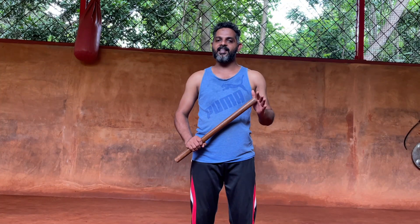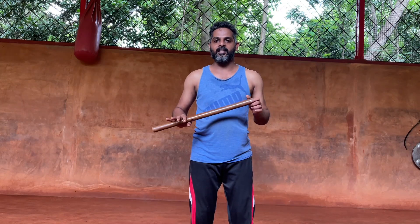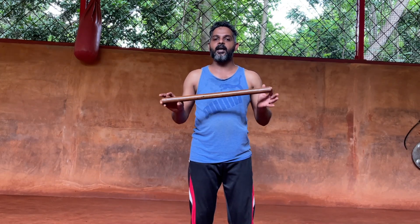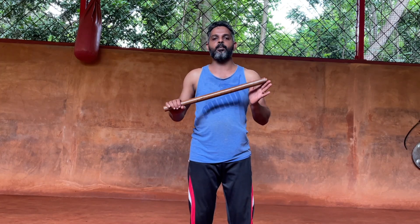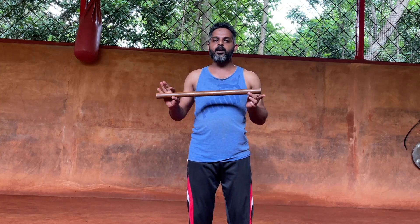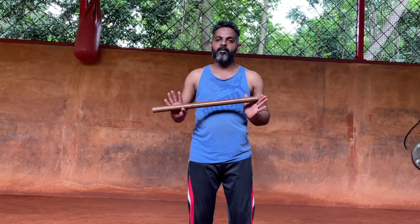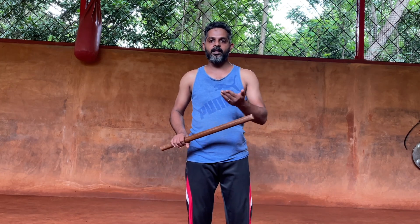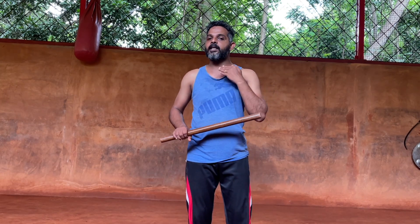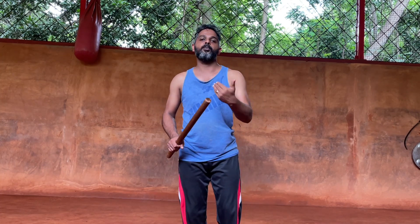Last class we saw the second wooden weapon, Muchan. I explained about the Muchan, the intentions, and the importance of speed in Muchan. We saw the first part of Muchan in a choreographed performance. Now we will see how we practice it — from what we have already seen, we will go through how we are going to practice it.